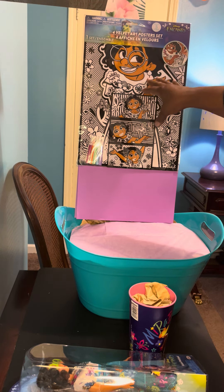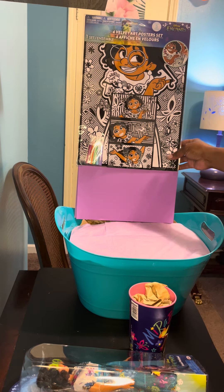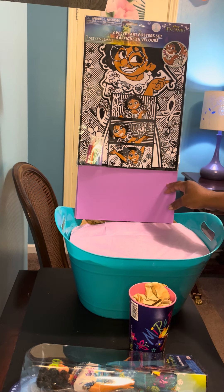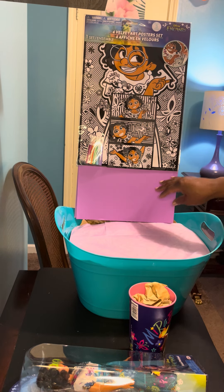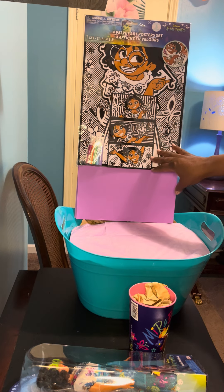The first is this velvet poster set. And I apologize guys, my camera was not running when I started assembling this. What I have in here is a foam board from Dollar Tree that I cut to size. I used construction paper to put on the front and back in this purple color, and then I taped on this velvet poster set.